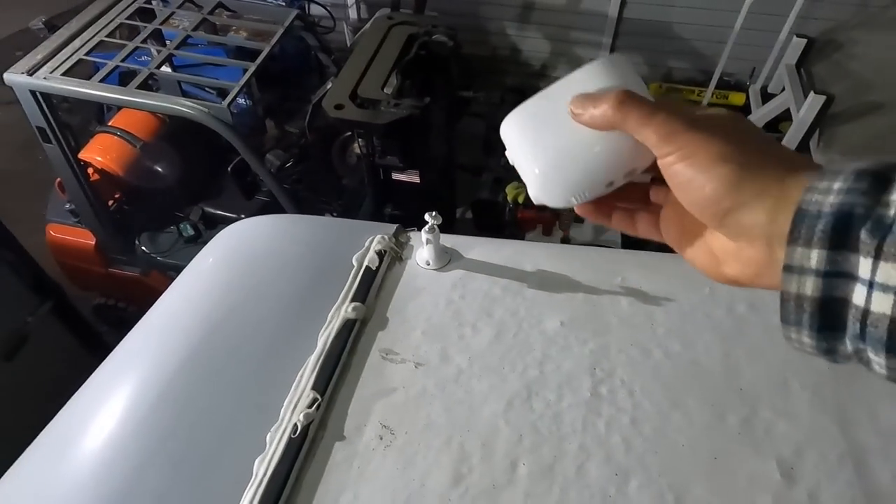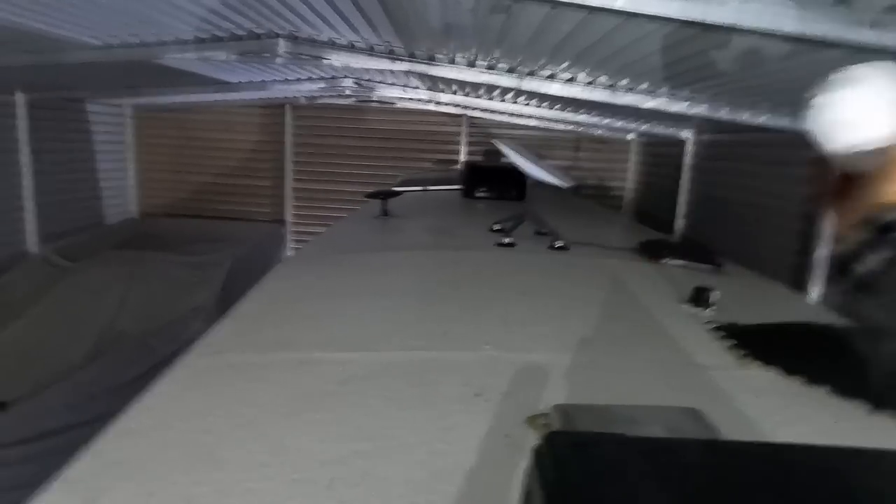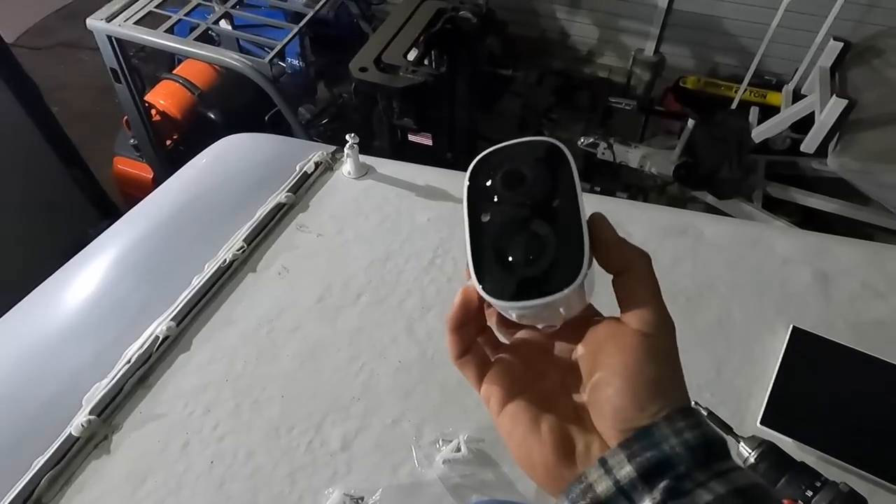Let me show you where the surveillance cameras go. I'm on the roof of the toy hauler. Here's one area where a camera goes — it's pretty close, maybe two or three inches clearance, but there's plenty of room. So we've got one here, one over there, one in the back, and another one facing the opposite side, so we're going to have pretty much a 360-degree view of the entire surveillance area.